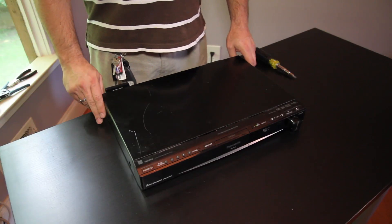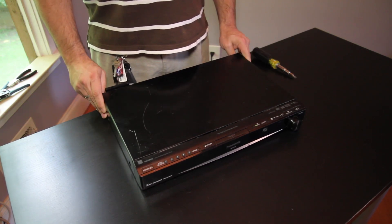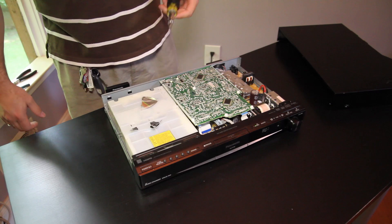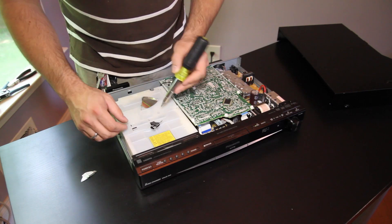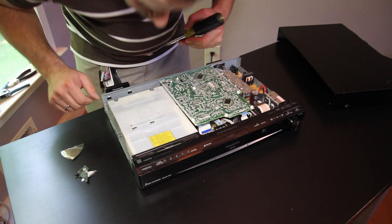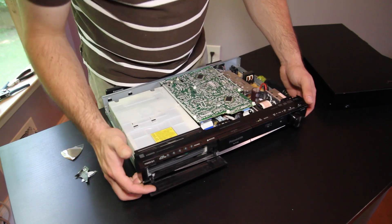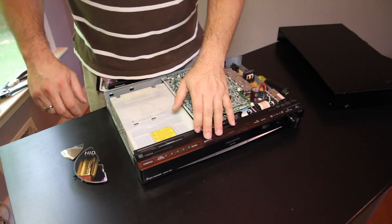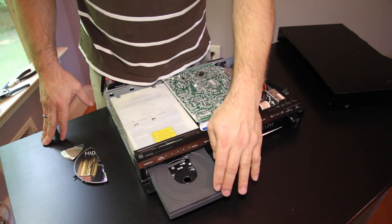We've already removed some of the screws, and we're just going to open up the unit to see if we can work some of the debris of broken CD free. I'm just using a screwdriver to pry some of these shattered pieces out of the way. Then we'll look in the front of the unit — we still have a piece of CD lodged, so we'll take that out. Then we'll power the unit up and make sure that all the trays open and close and that there's no other small pieces left inside.